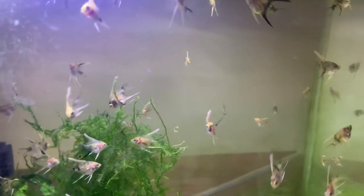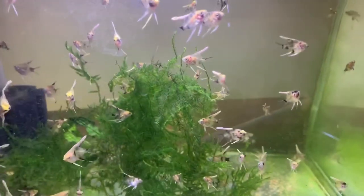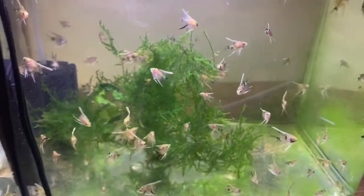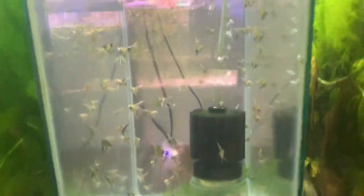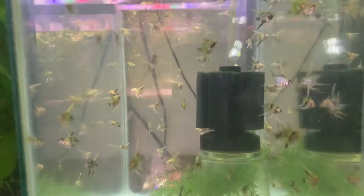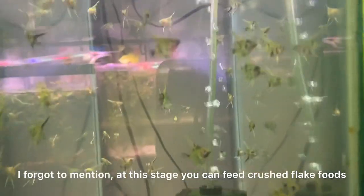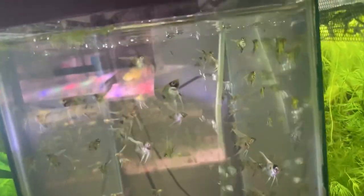I make sure to do at least one water change a day — a good percentage too, over 50 percent — especially in a smaller container. Another thing I've learned: these much taller tanks work a lot better. They get to spread out and as the food drops down most of it gets eaten before it even hits the ground, so there's no food building up at the bottom. As long as you feed them good food as often as they want to eat, you're going to end up with some nice happy healthy angel fry.